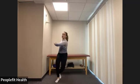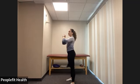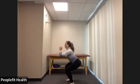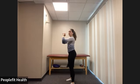Next, we're going to do 10 body weight squats. So we're going to put our feet underneath our hips, keeping our chest up nice and tall, bending your knees and straightening out. One, two, three, four, five, six, seven, eight — last two — ten.